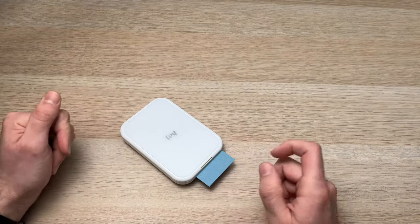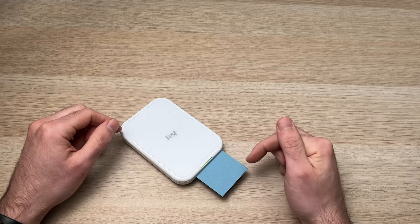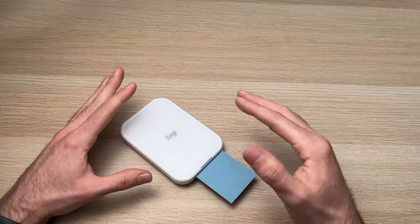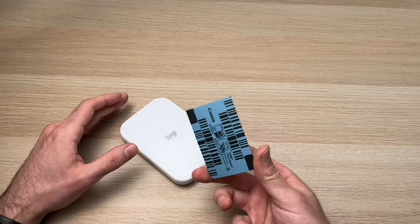When you turn on the Canon IV printer after putting in brand new film, you always get this blue card coming out first. This is perfectly normal — it happens as soon as you turn on the Canon printer. You can remove it and throw it away; you don't need it anymore.